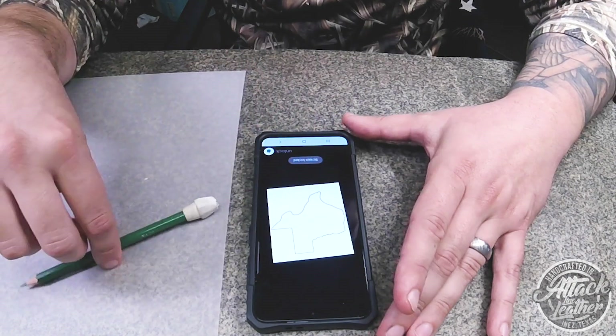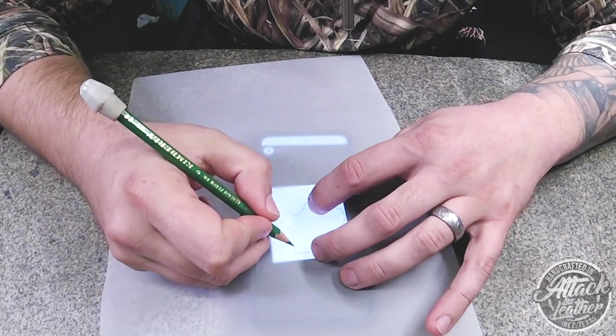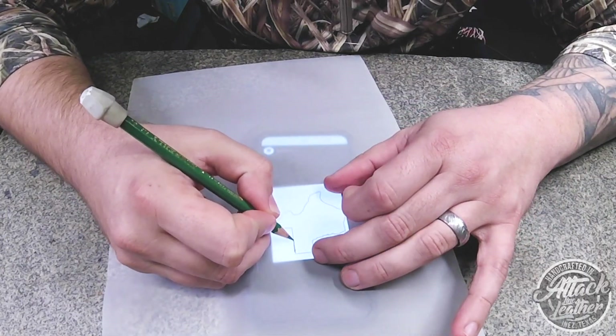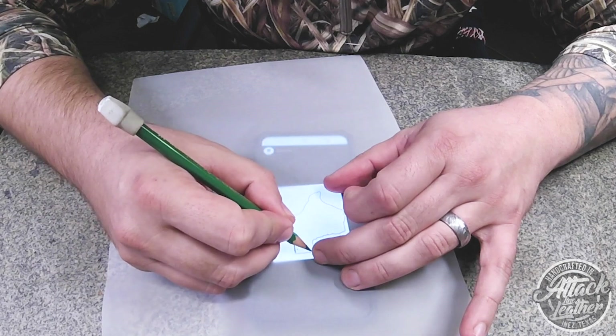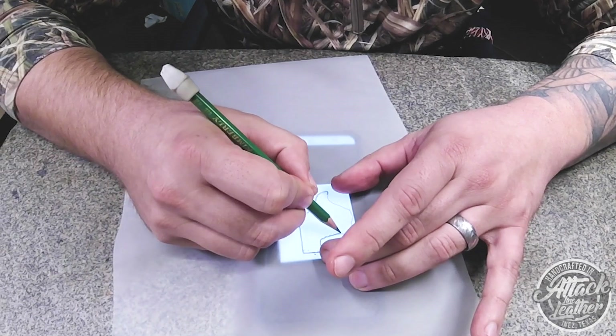Second, be sure to mirror the image and trace it flipped from how you would normally have it. This leads into the third step and also why it's important to use an 8B pencil.